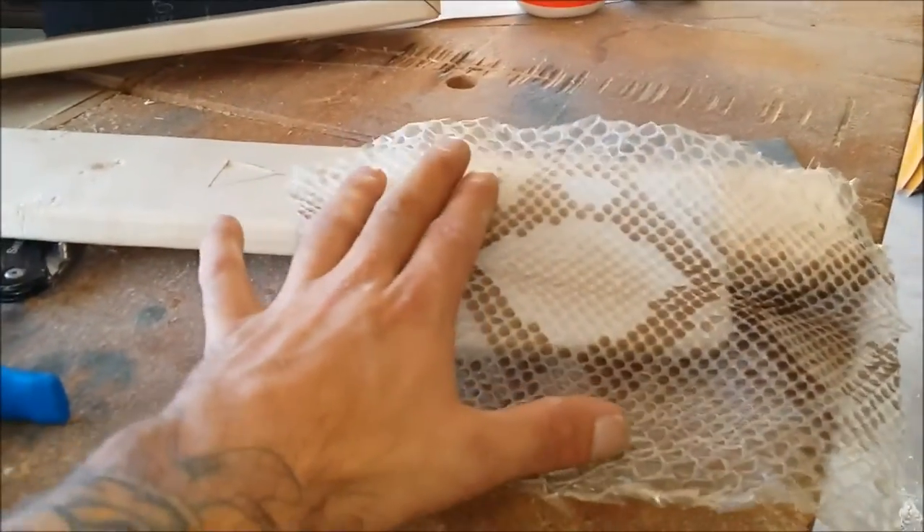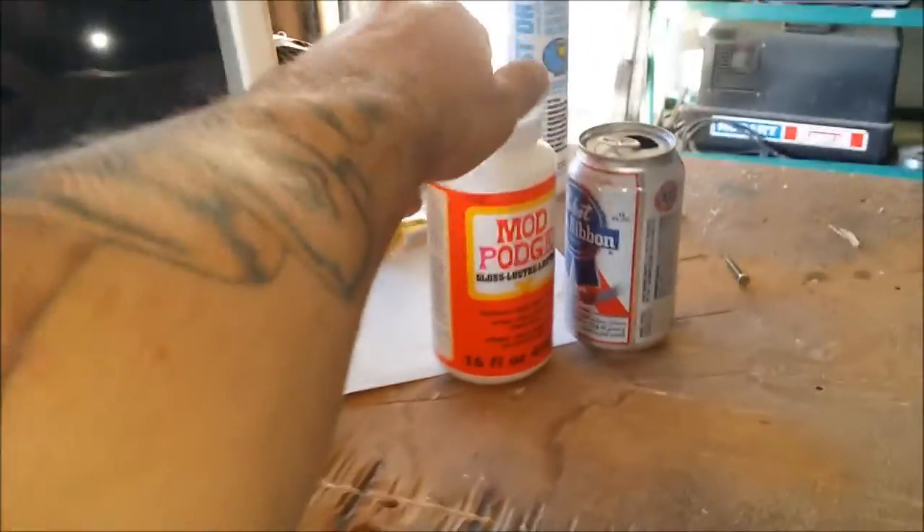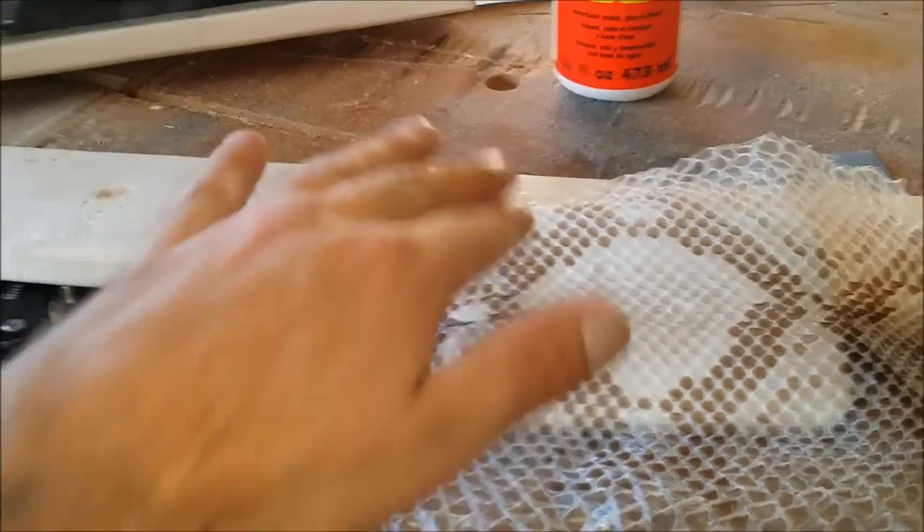This is the piece of snake shed I'm going to use off of Bob. I'm going to mod podge it — first put on the top coat on top, lay it down, let it dry.